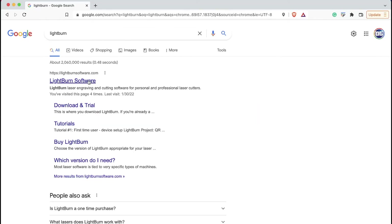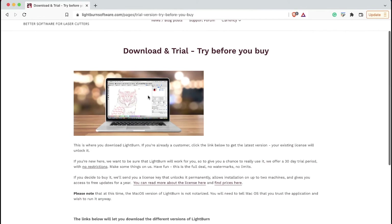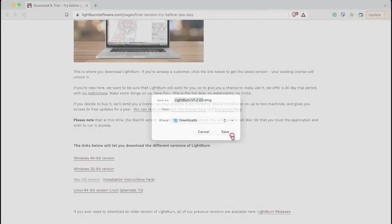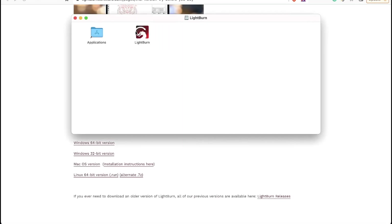To download LightBurn on Mac, head to the official website at lightburnsoftware.com. From the homepage, click on the Download/Trial link in the top menu. Scroll down the page and click the LightBurn for macOS download link. This will download the disk image file that we will use to install LightBurn. Once downloaded, clicking on the file will open a Finder window with your Applications folder and the LightBurn icon. To install LightBurn, simply drag the LightBurn icon into the Applications folder.